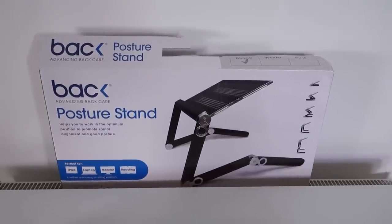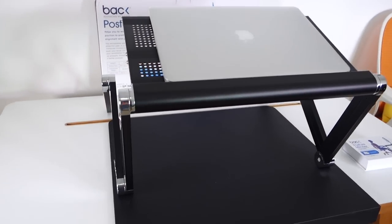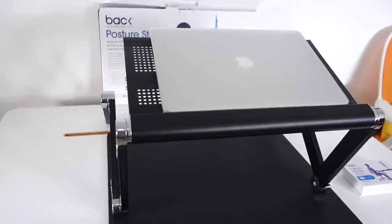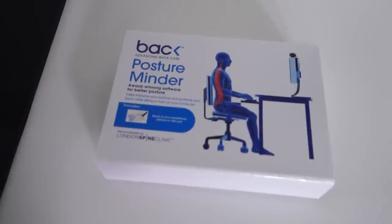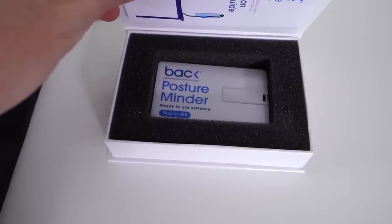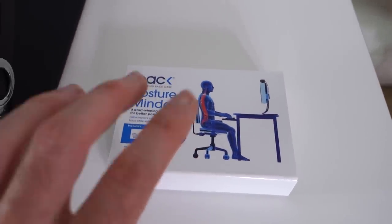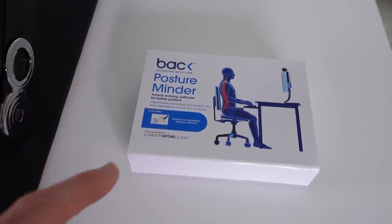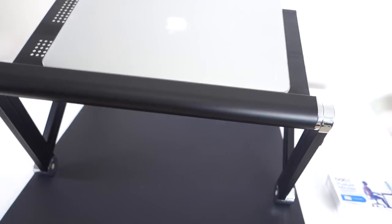The last product I want to show you today is the Back Posture Stand, recommended by the London Spine Clinic. The idea is to support your laptop, tablet, or another device at the correct working height. The company also sent me their Posture Minder — unfortunately I couldn't test it as it's Windows only, but it's a USB key with software that uses a clever algorithm and the webcam to ensure you have the right posture and sitting position at your desk. I'd recommend checking it out because anything that helps improve your posture while working is a good thing.